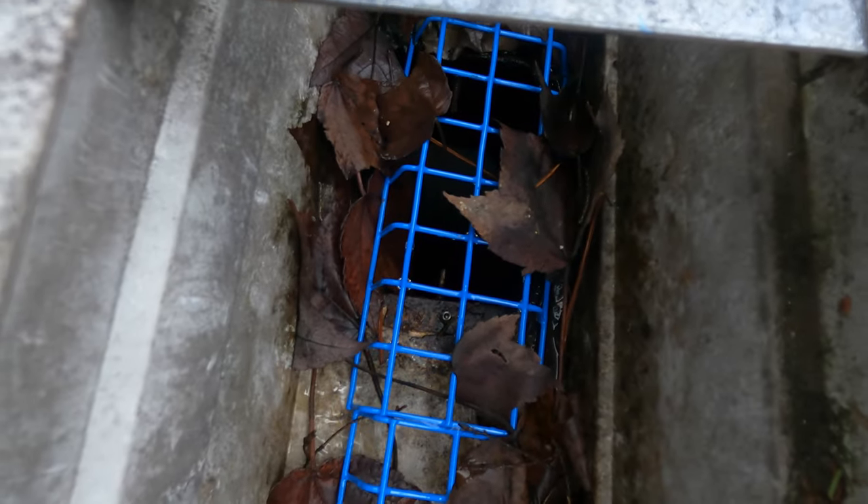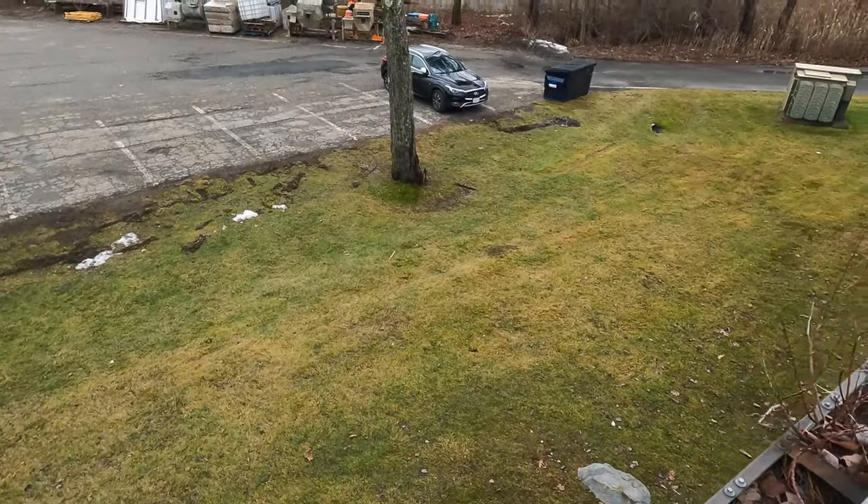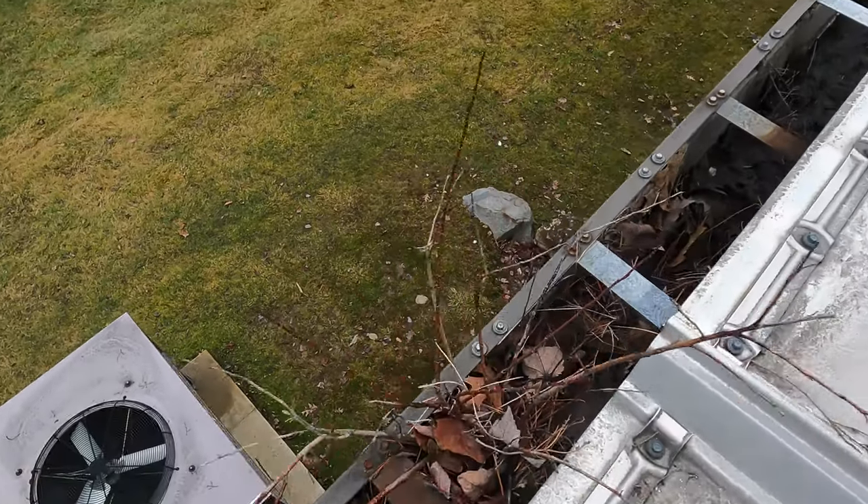It doesn't matter how many leaves you have in a gutter because it will grow — look at the plants growing here in a gutter.